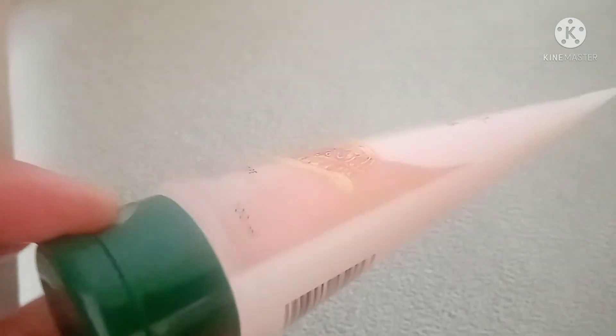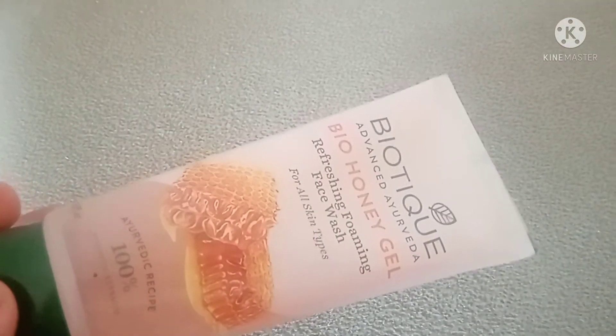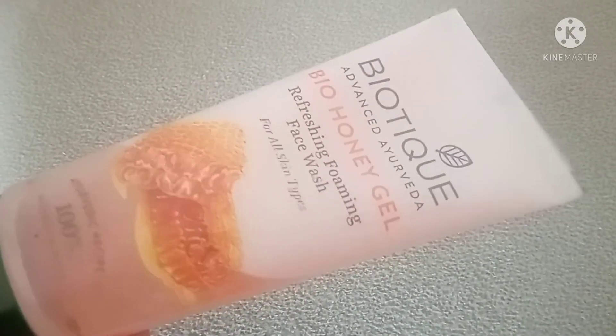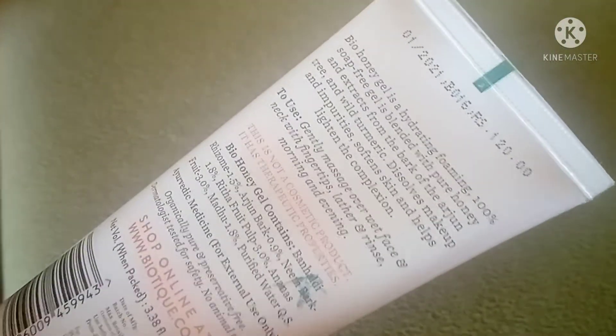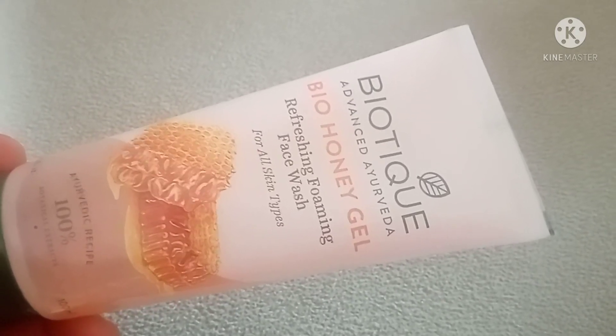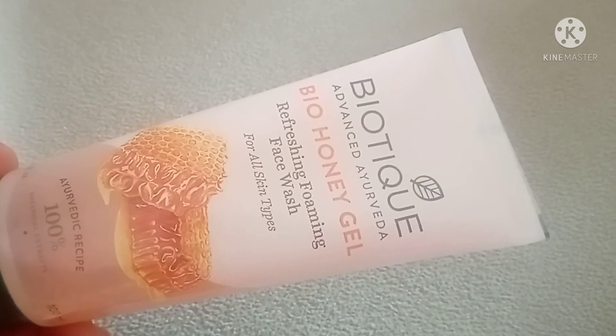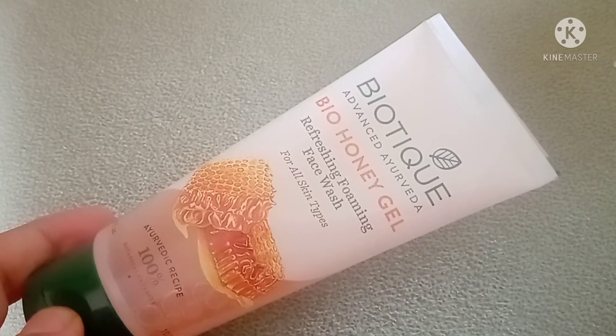The results are good. As I said, my mother is using it and I have also been using it. I really liked this face wash. You can use this face wash — it's a very good product. Thanks to everyone, thank you!